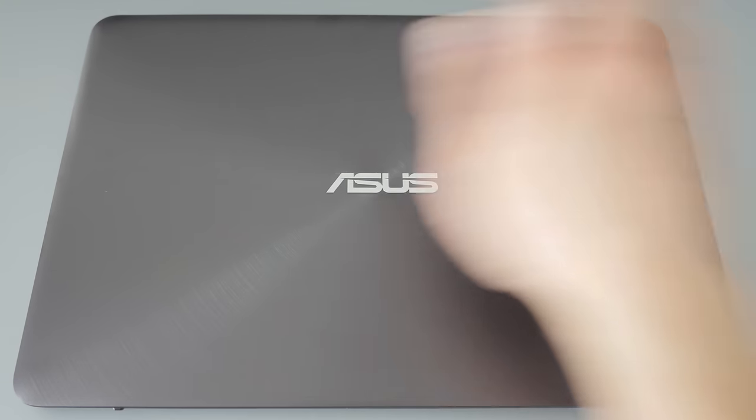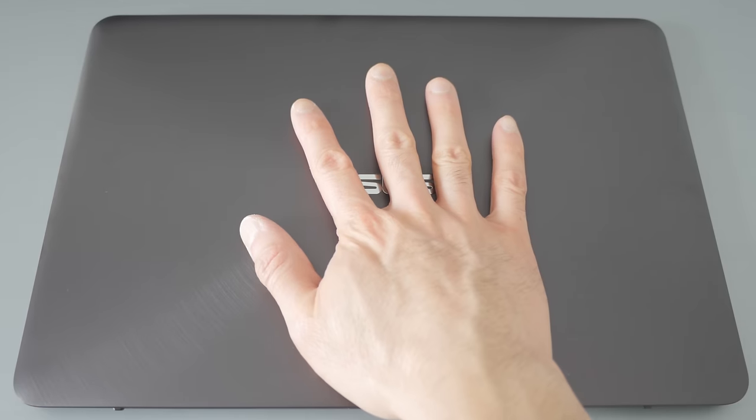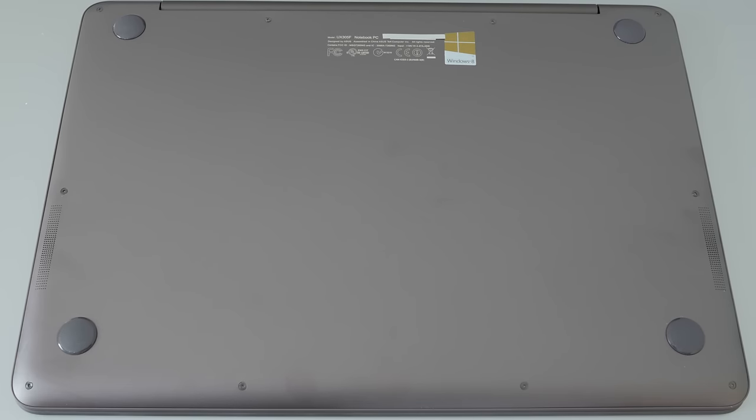All of this for $700 in a very thin and light package that only weighs 2.65 pounds. The top surface of the notebook is brushed aluminum. They've done a radial pattern, and this surface actually doesn't show fingerprints that easily. The bottom of the notebook is also aluminum, but with a different satin finish that's similar to the way MacBooks are done. It's got four rubber feet that are really grippy, and two speakers on the left and right.